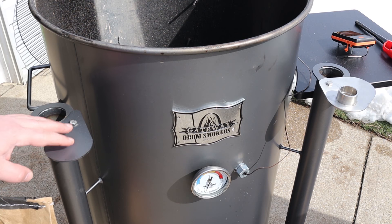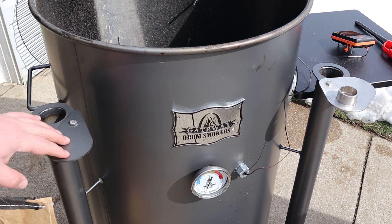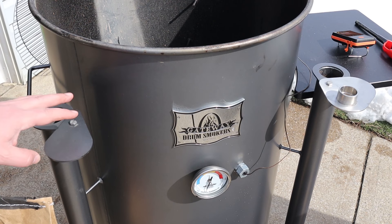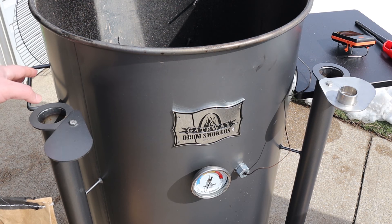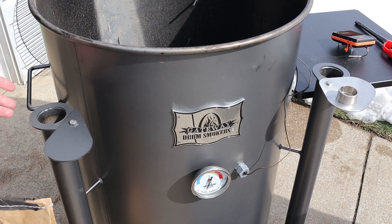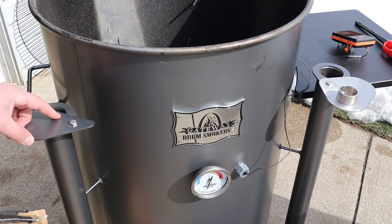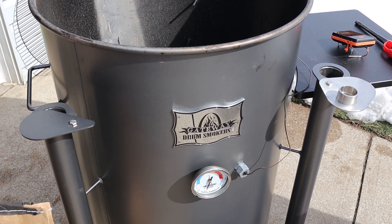One of the things I really liked about Gateway and some of the other models is they have these adjustable air intakes. Gateway happens to have two, which lets you really dial in that temperature. So if you're in a hurry and you want to cook hot and fast, you can open up these intakes a little bit and keep that temperature between 275 and 300 degrees. Or if you're in no hurry at all, you can close them down a little bit and keep that temperature somewhere between 200 and 250 degrees — a little more traditional low and slow.